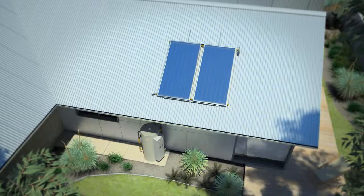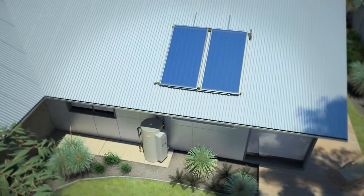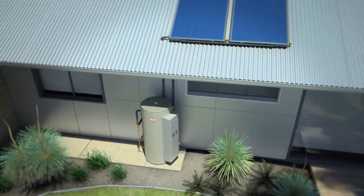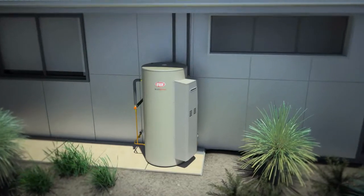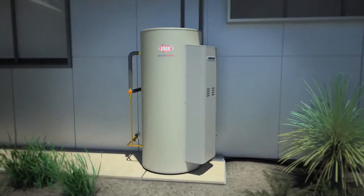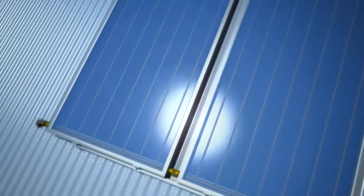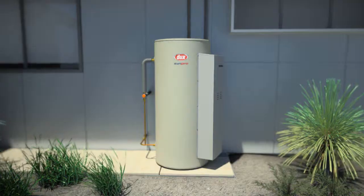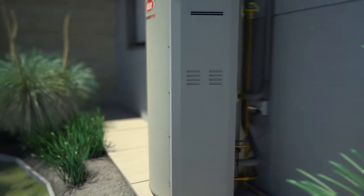the MP Series delivers mains hot water without any annoying fluctuations. One particular model, the MP15, has a low megajoule burner which typically doesn't require an expensive gas pipe upgrade, unlike most continuous flow boosted systems. They also achieve higher STCs than previous SunPro models and avoid start-up cycle water wastage common with other gas boosted solar systems, and feature a patented panel management system which protects against overheating in summer and frost damage in winter.